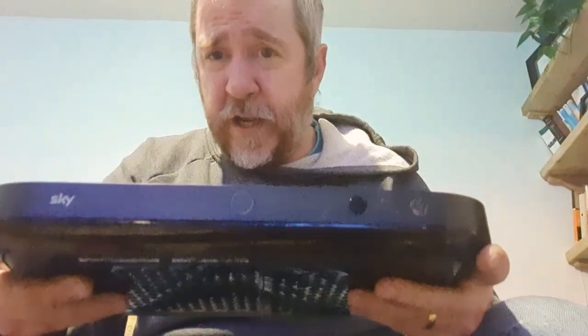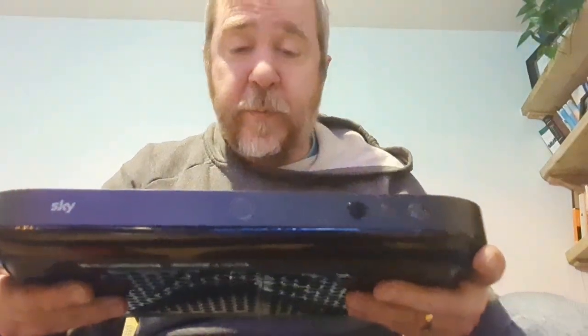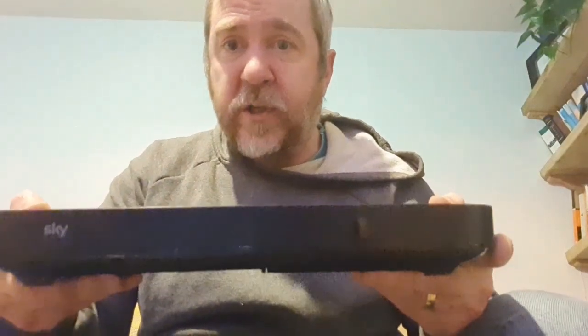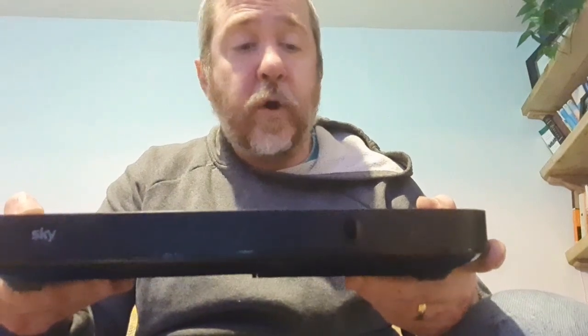Sky Q is one of the latest versions of the box. As you can see, they've cut down on the metal, utilising plastic instead, which isn't great - obviously metal is better for recycling. But it's smaller, more compact, and in terms of what it does, it has a lot more features than a Sky Plus or Sky HD box.